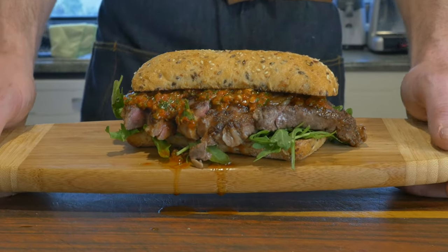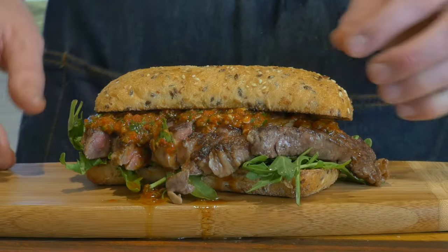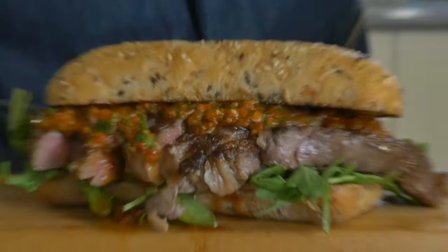G'day gang, let's make a steak sandwich that looks fancy, tastes great but is also super easy to make.